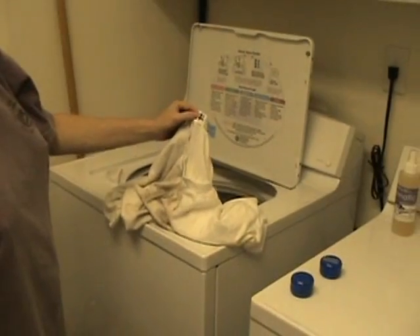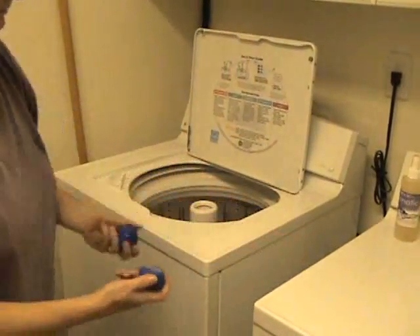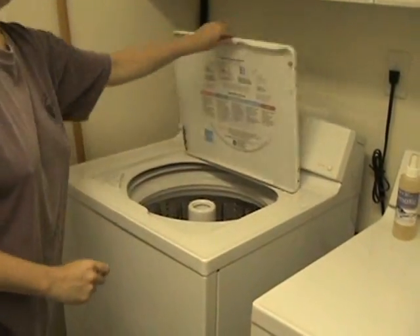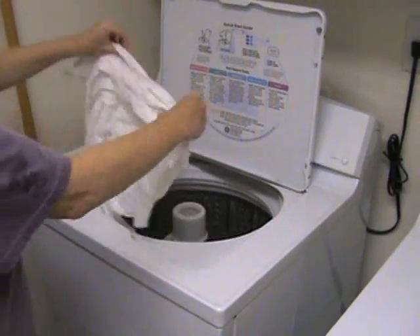We took t-shirt number one, placed it in the washing machine along with the magnetic laundry system, placing them on opposite sides of the agitator as instructed. When the laundry cycle was complete, out came a t-shirt that looked pretty clean.